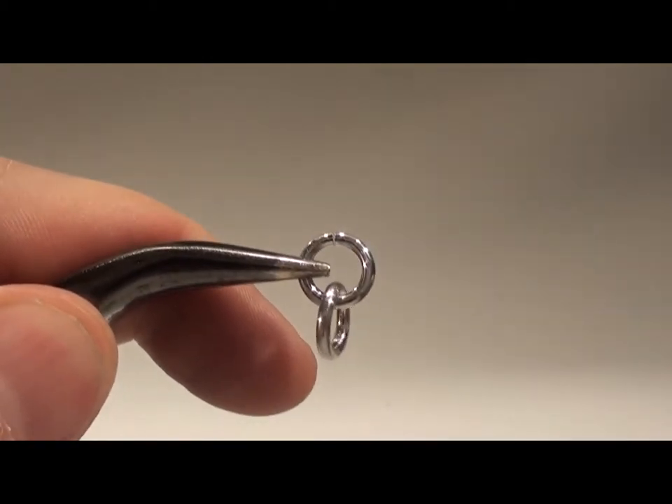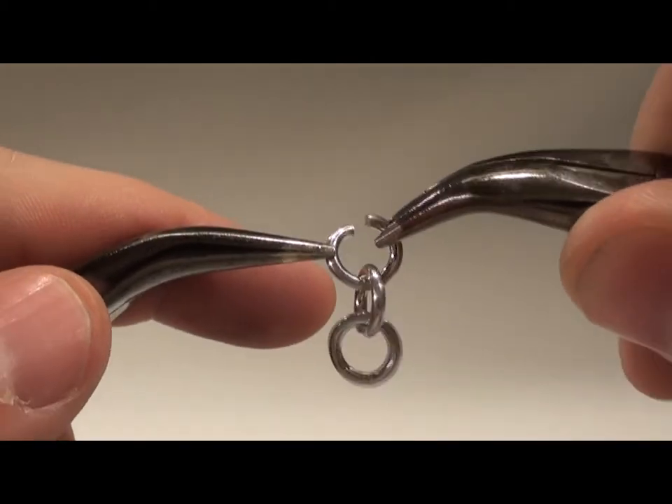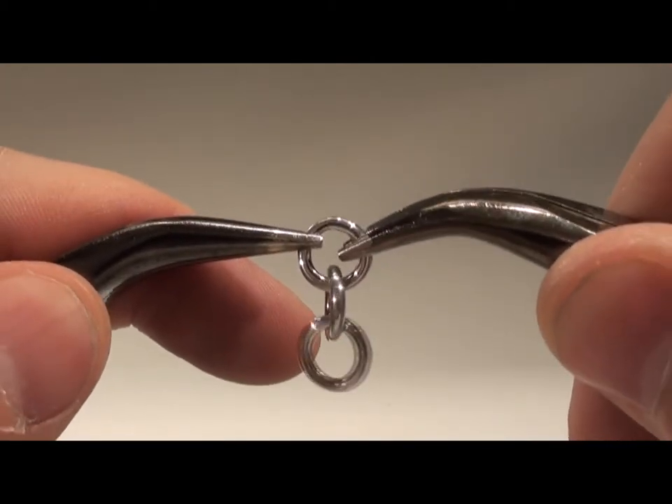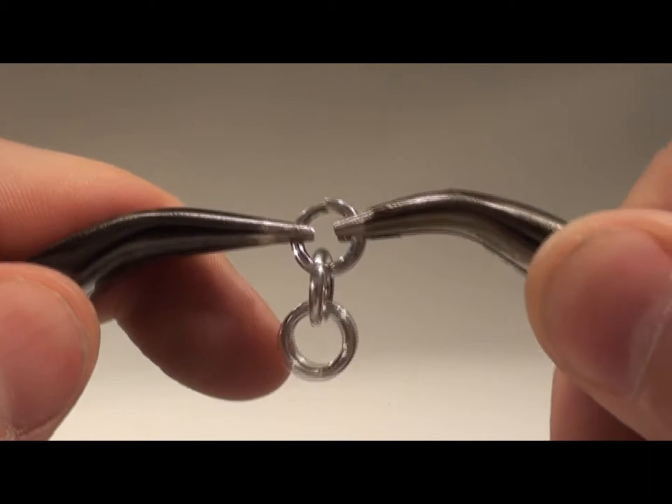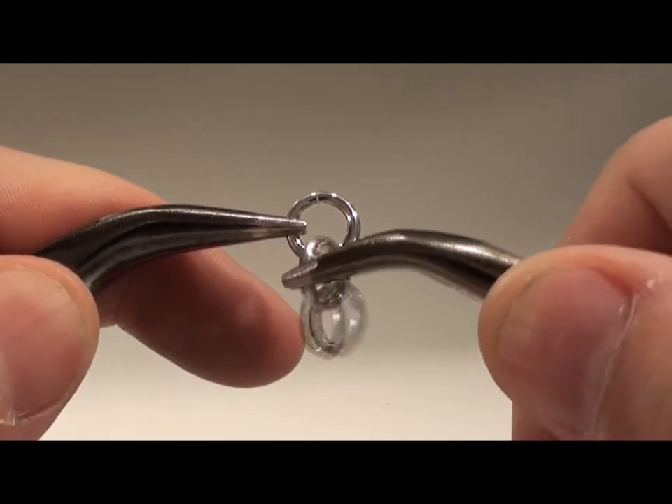Ta sedan din tredje ring och haka in den i den andra ringen. Du får nu tre ringar som hänger 1, 1, 1. Ta tag i den andra ring så du får två ringar som hänger neråt.